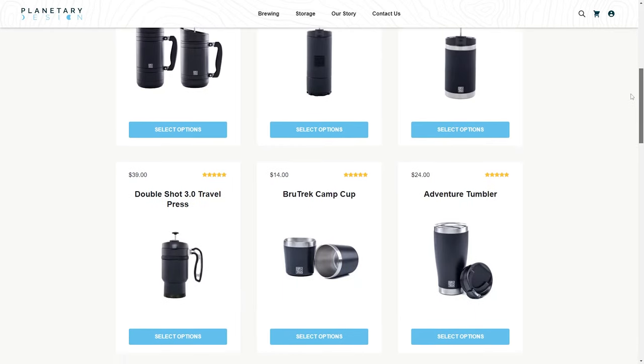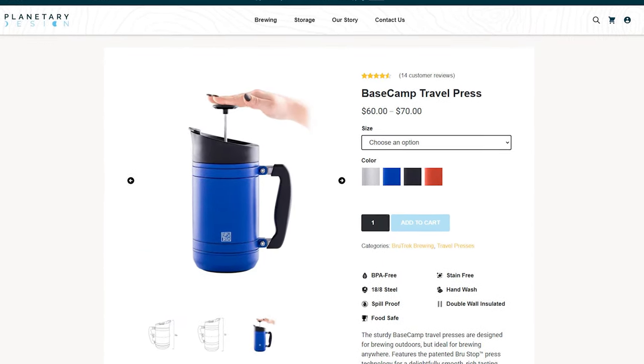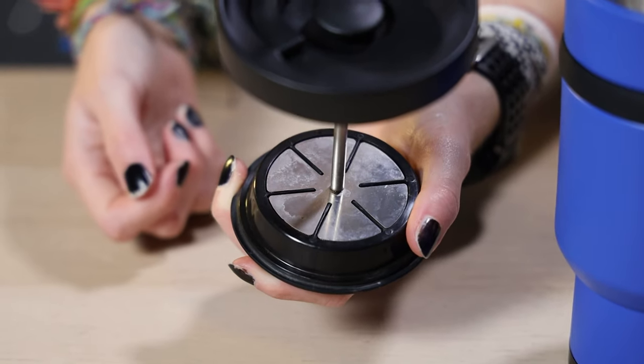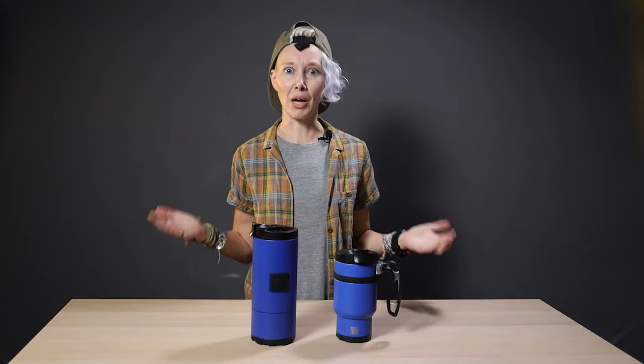Let me break it down for you. Brewtrek has a whole line of travel-ready, outdoor-friendly coffee presses and drinkware. They're all double-wall insulated, vacuum-sealed, and feature the brand's Brew Stop technology. So you do your coffee-to-water ratio and let it steep as usual. But then, when you push the plunger down, the brew stop plate over the mesh creates a physical barrier between the coffee grounds and the brewed coffee above, stopping the brewing process entirely and preventing over-extraction and a bunch of gross grounds in the bottom of your cup. So yeah, it makes better coffee.